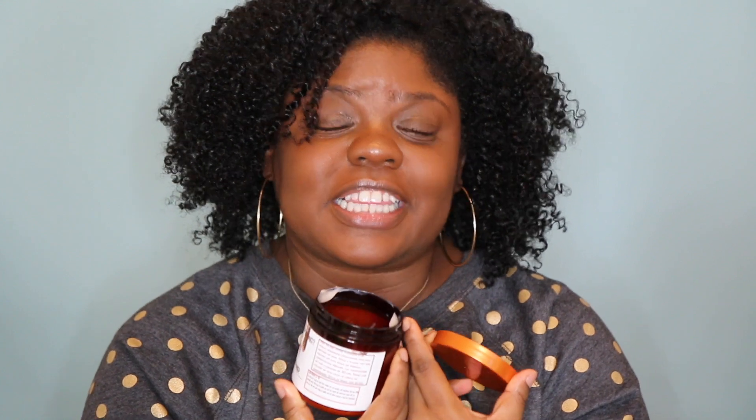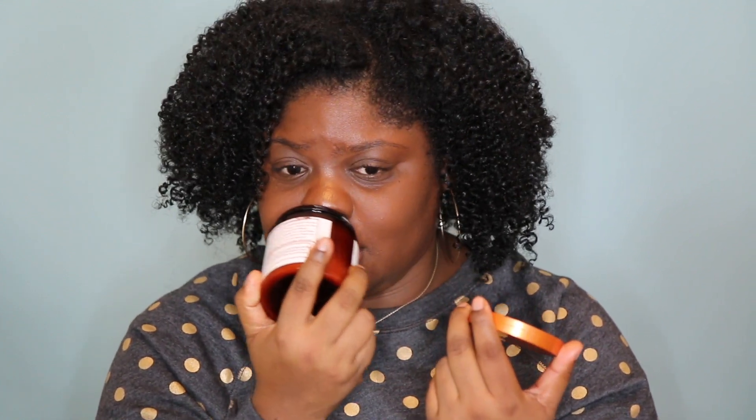The Cocoa and Alma Deep Conditioner — I really liked this one as well. The smell is so amazing. It made my hair feel really soft. My hair was already detangled from the Love You Not Detangler, so I didn't have to detangle much. I used my hot head cap and when I washed it out my hair felt like a dream.